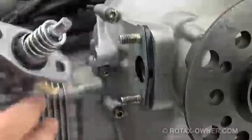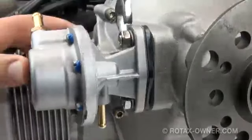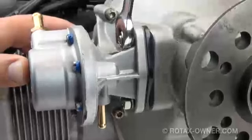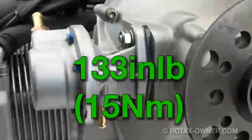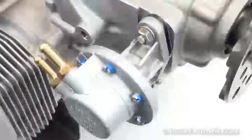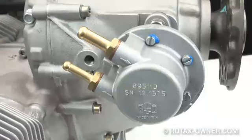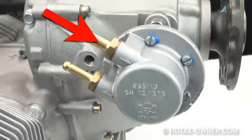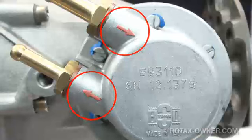Install the new fuel pump with o-ring and new base gasket onto the studs. With new lock washers, torque the nuts to 133 inch-pounds or 15 Nm. The new style replacement pump, often referred to as a corona pump, also has a large diameter fitting for the inlet or suction side of the pump and a smaller diameter fitting for the pressure side. Both fittings are clearly marked with arrows.